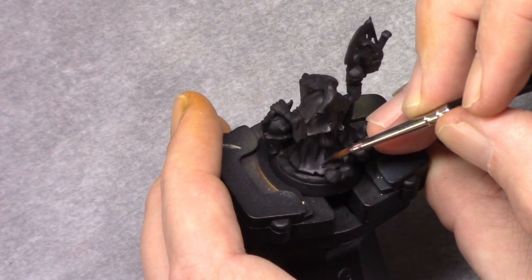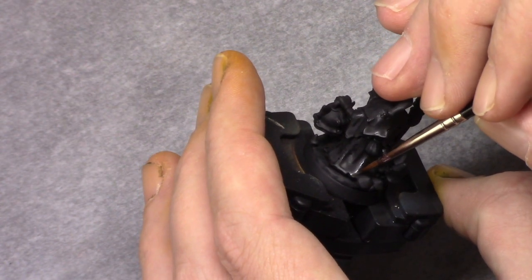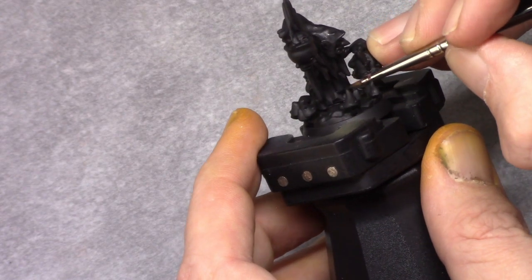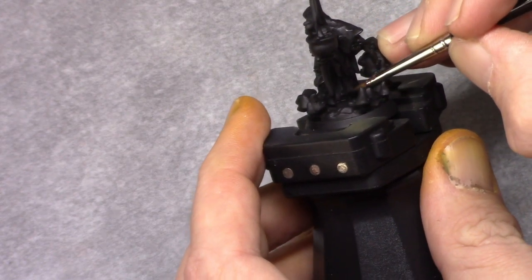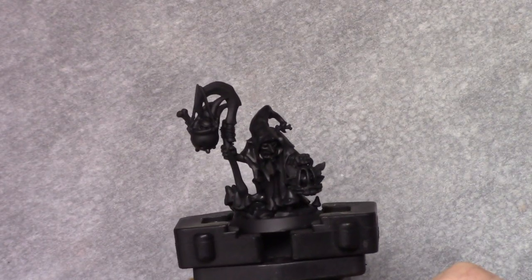Next I made a mixture of 2 parts black and 1 part anthracite grey and I started with the first highlight. This is a pretty rough highlight covering most of the areas on the model. I just made sure I stayed away from the deepest recesses.